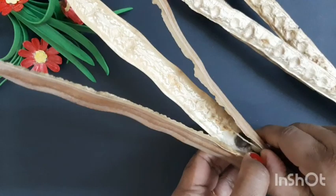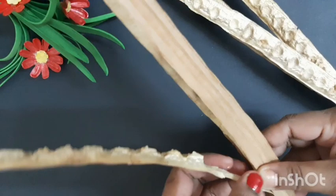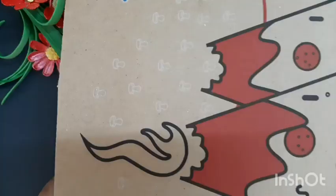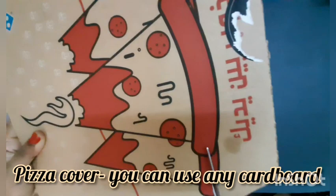I am going to do a photo frame. We are going to make 2 pieces of paper, then 3 pieces of paper, and then one more piece of paper. We are going to make a frame.